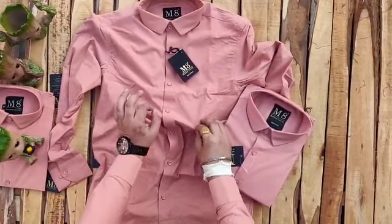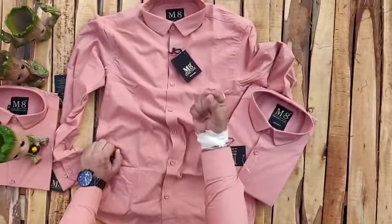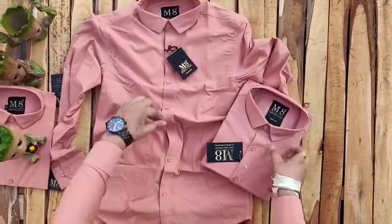We just want to open the parcel, open your face with a smile and your heart. We just want to give you the best quality and best things — we want to give you the best so you love it.